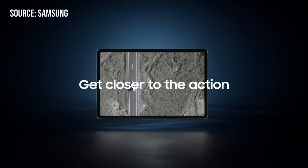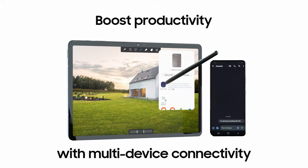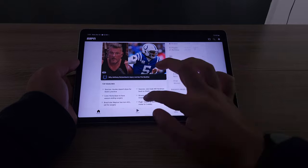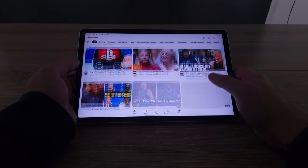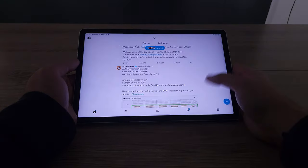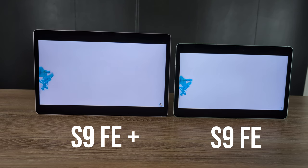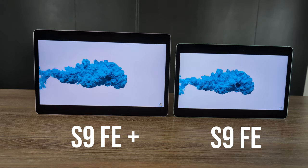The big thing I love is we have a 90Hz display now. It was really annoying having only a 60Hz display on the S7 FE, and we didn't have a fingerprint sensor — both of those things were driving me nuts with that tablet. Face unlock works okay in really good lighting conditions, but there are limitations. Getting the improvement with the fingerprint sensor and a 90Hz LCD display is tremendous. We don't get AMOLED, and I understand some people would prefer that, but we still get a nice resolution and it looks really good.